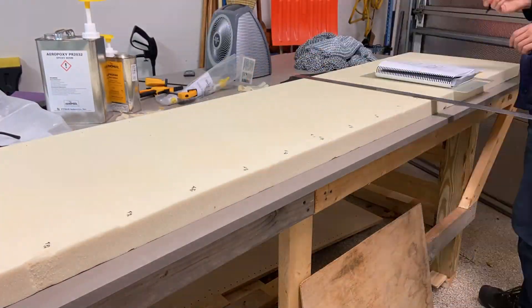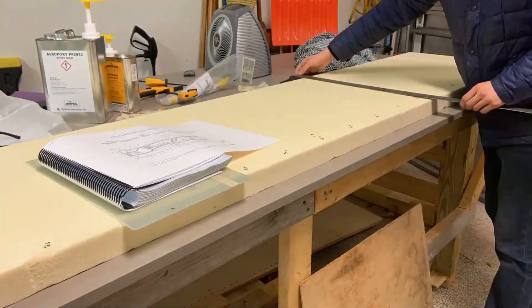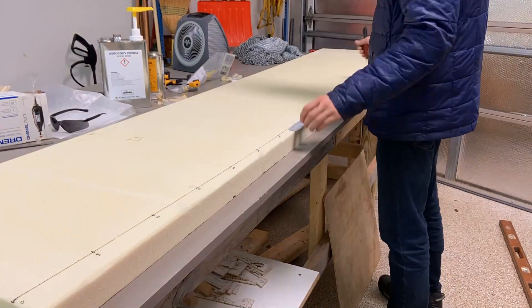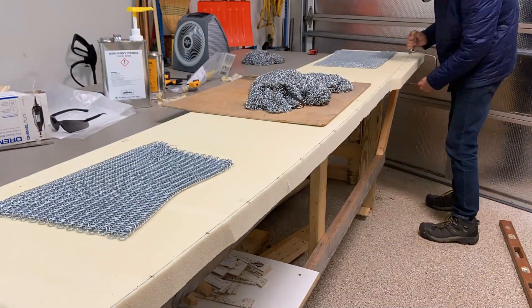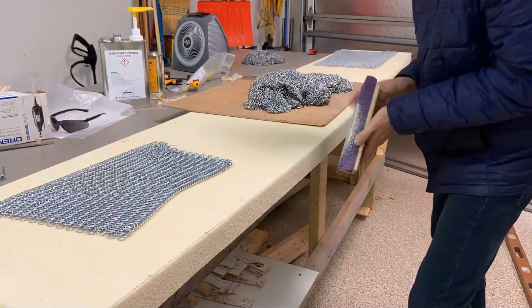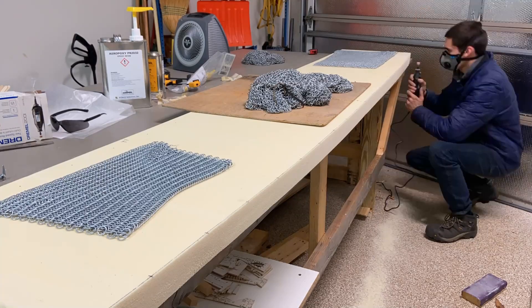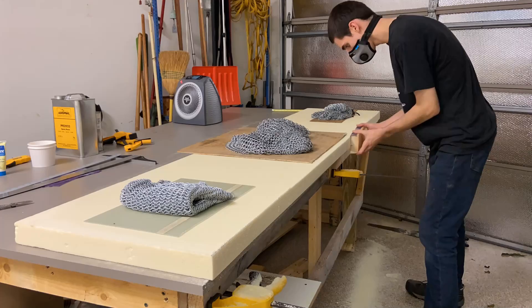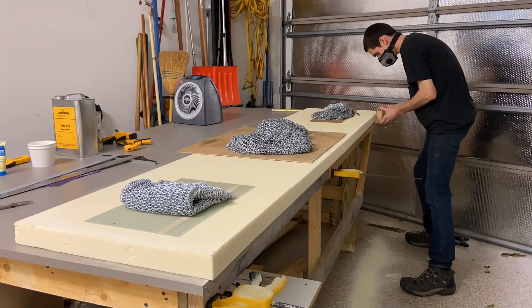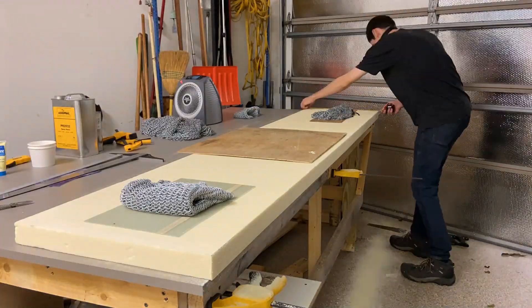Going back to the step where I was tracing out the lower contour, there was one point where I stacked the two foam blocks — one for each side — on top of each other and sanded them to match exactly. The problem was there was nothing controlling whether or not I was square at a perfect 90 degree angle, and so one foam block ended up ever so slightly shorter than the other.